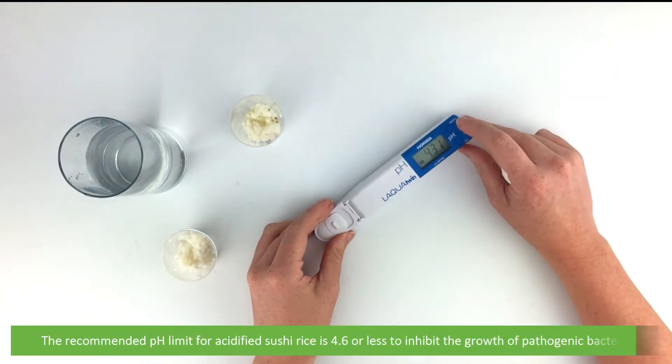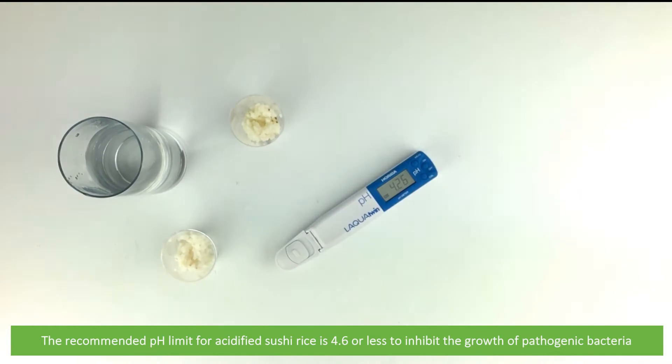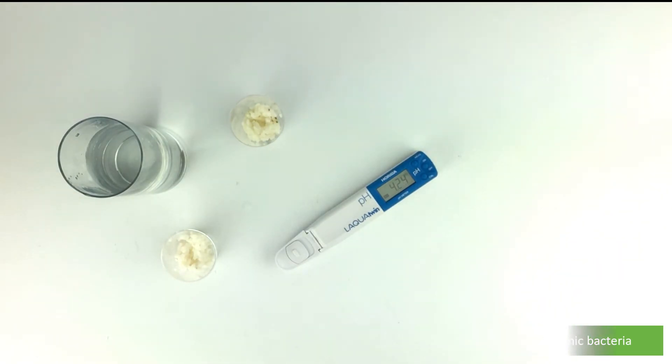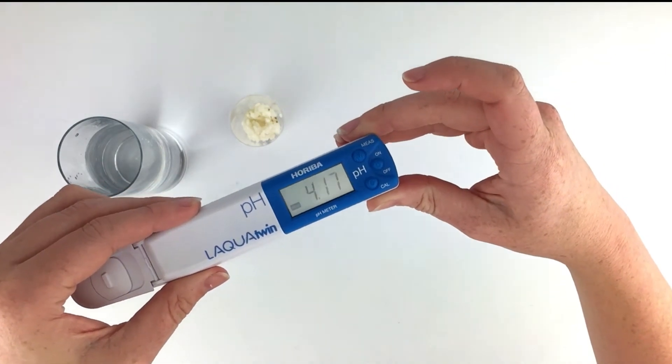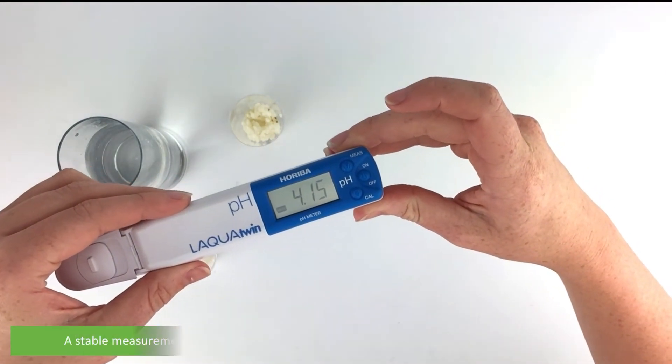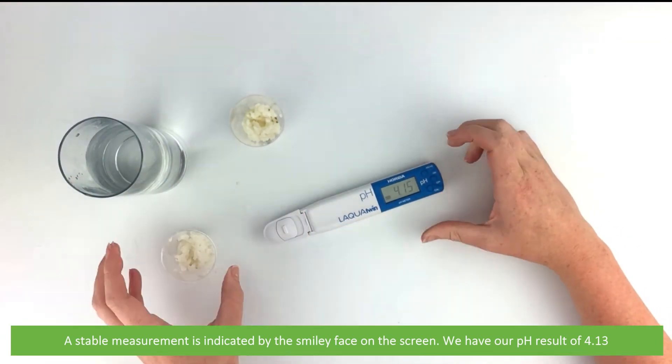The recommended pH limit for acidified sushi rice is 4.6 or less. This is to inhibit the growth of pathogenic bacteria. A stable measurement is indicated by the smiley face on the screen. We have a pH result of 4.13.